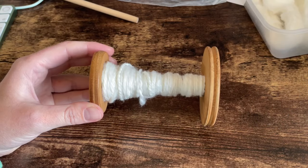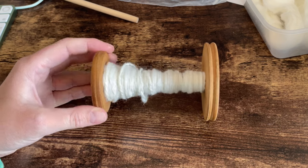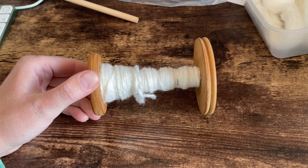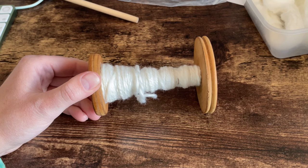Here is my little sample of pearl fibre spun together, and I'm now going to wind this off my bobbin and soak it in some soda ash water while I decide what colours I'm going to dye this.